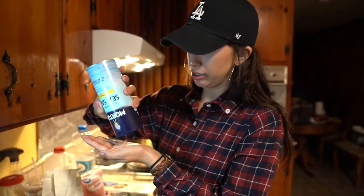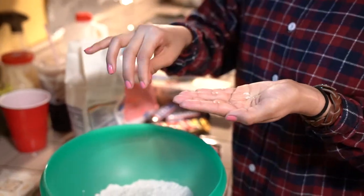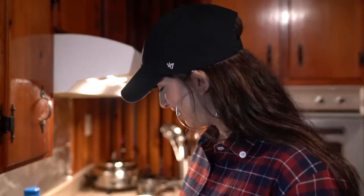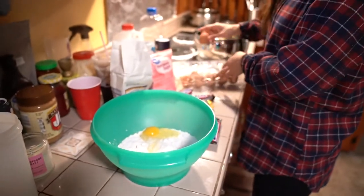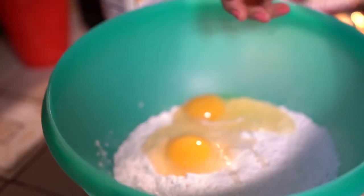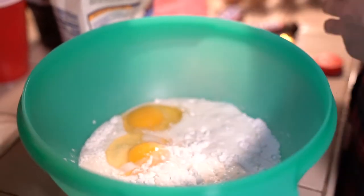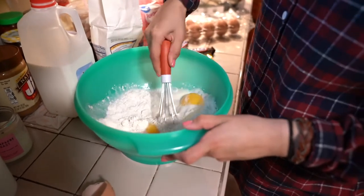Guys, we are not bakers, so don't judge us. This is our first time doing this. So we're just going to guesstimate the amounts. Adding the two eggs — make sure you get no shells in there — and then some milk. Stir it up. It's still super dry, so I need more milk. Don't overdo it though — you don't want to make it too thin. It looks like you're making tortillas!